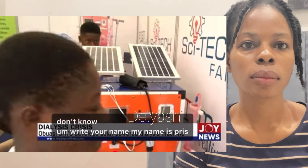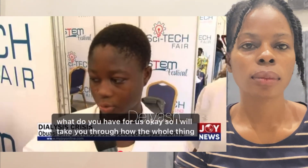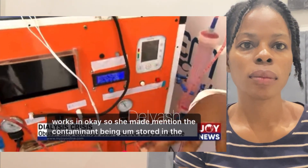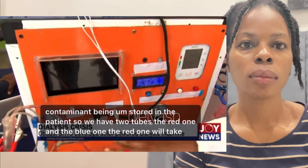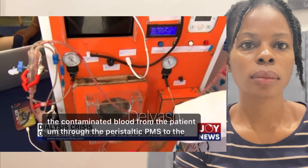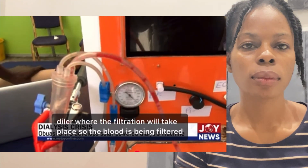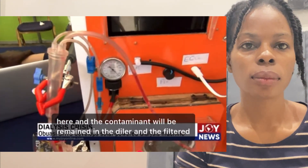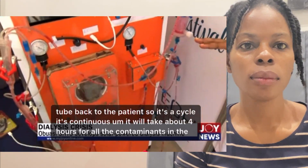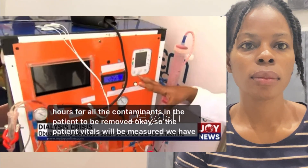My name is Priscilla Sampama. So the contaminants are stored in the patient's blood. We have two tubes — the red one and the blue one. The red one takes the contaminated blood from the patient through the peristaltic pumps to the dialyzer, where filtration takes place. The blood is filtered there, the contaminants remain in the dialyzer, and the filtered blood passes through the blue tube back to the patient. It's a continuous cycle that takes about four hours to remove all the contaminants.